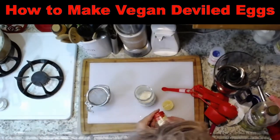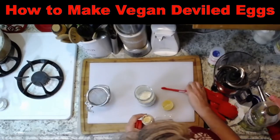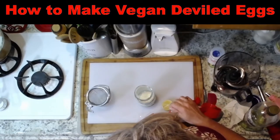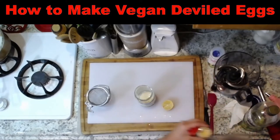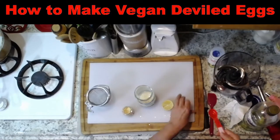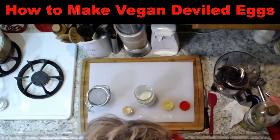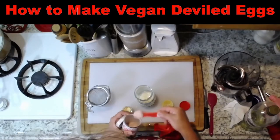One-quarter teaspoon of brown mustard. And I'm going to say one teaspoon black salt. I use black salt — it makes it taste more like the real thing. It gives it that eggy flavor.